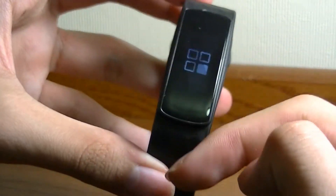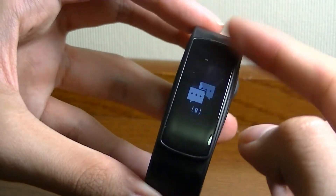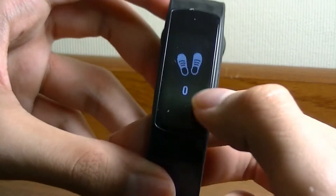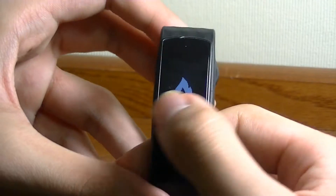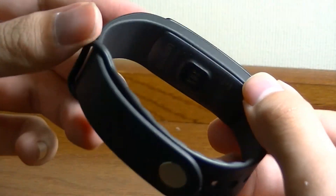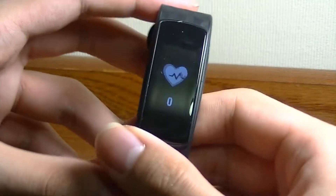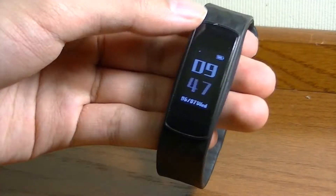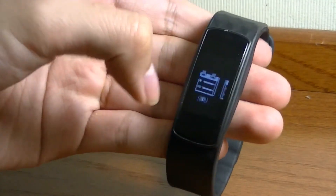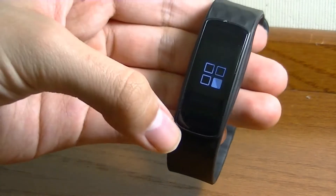I can swipe downwards to look at notifications, all my apps, and go into a specific sports activity — this direction does support omnidirectional scrolling. Going through this in more detail: the first panel shows steps count, then calories burned, then distance walked. Next is heart rate monitoring, which takes roughly 15 seconds to get a reading, and it's intelligent enough to know whether you're wearing it or not. Swiping down, I can access notifications. It also works with SMS text messaging if you want to turn those notifications on.